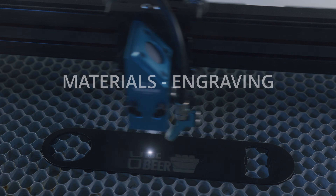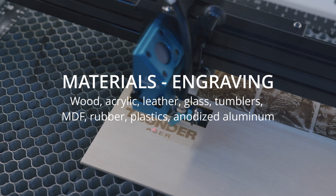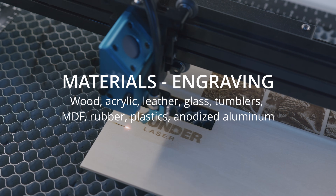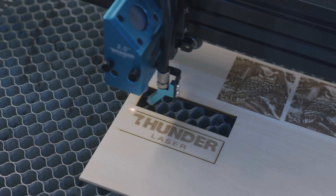Here's a list of materials that you can cut with this machine, and here's a list of materials that can be engraved with the Bolt. You can engrave wood, acrylic, leather, glass, tumblers, MDF, rubber, plastics, and anodized aluminum. There are tons of options.